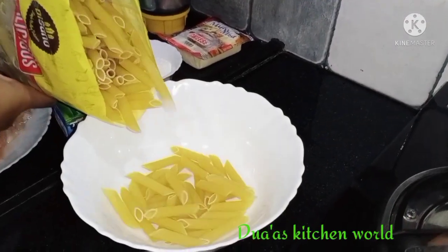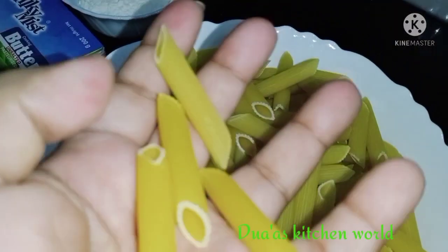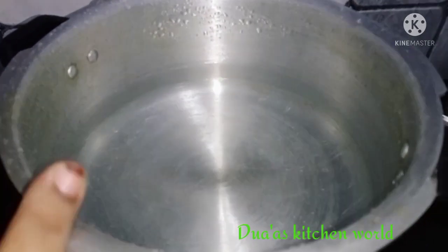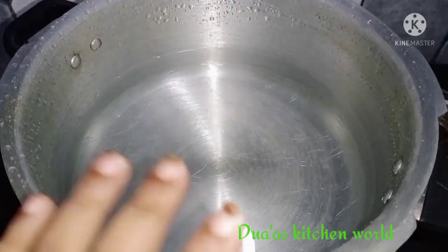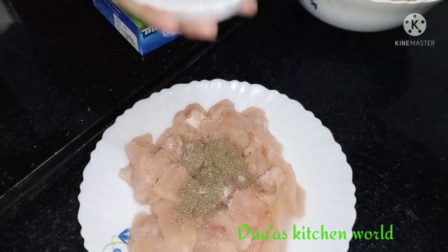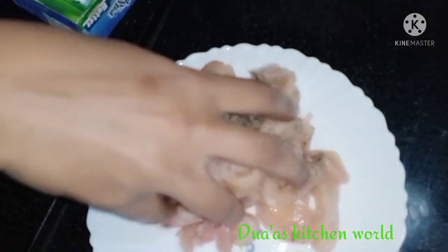I am using a cup of pasta. We will mix the chicken with 25g of chicken, then mix with 5g of chicken.